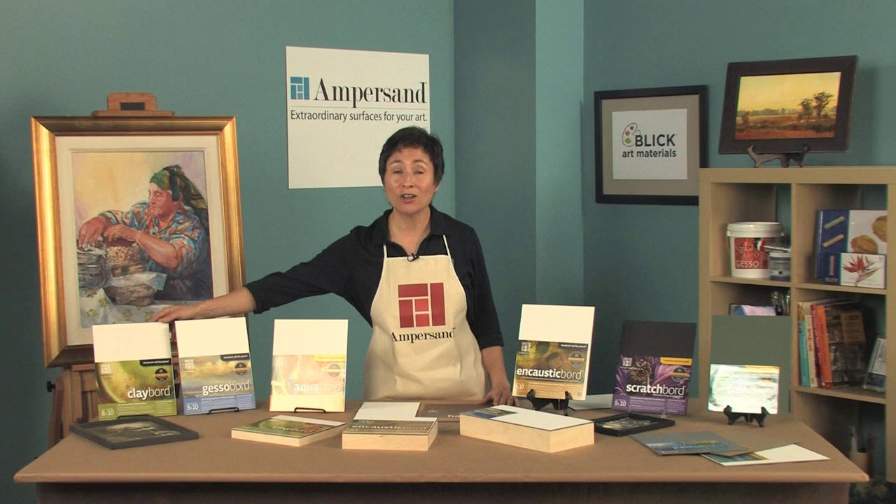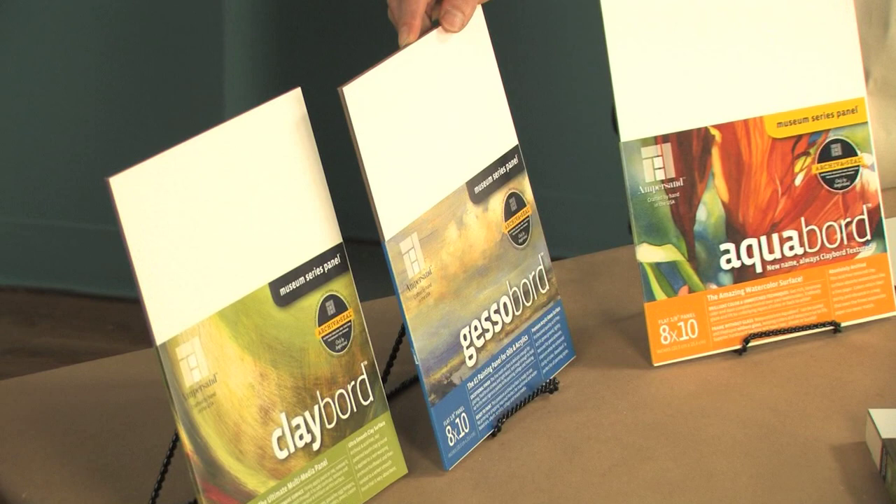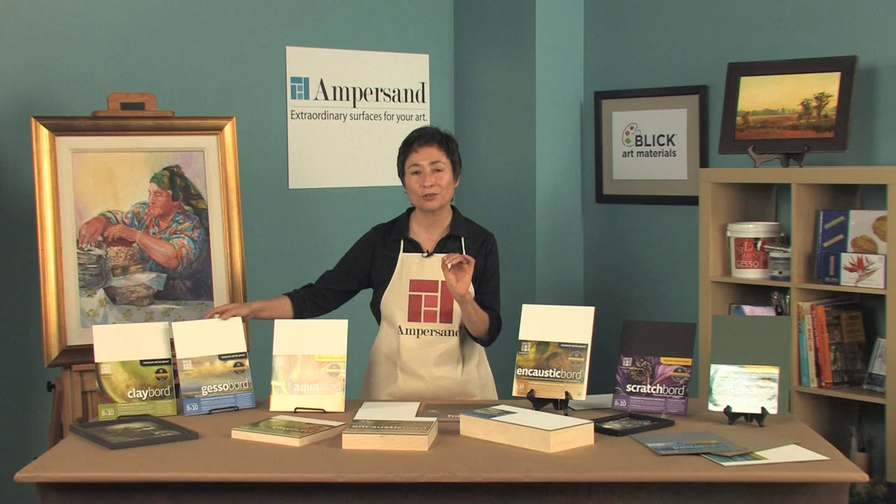Gesso board. This panel is coated with an artist-grade acrylic gesso and has a slight tooth, making it the ideal surface for oils and acrylics.